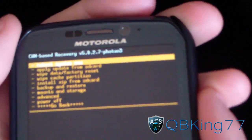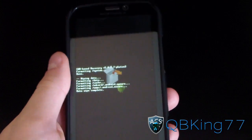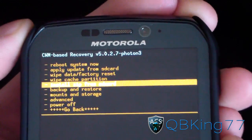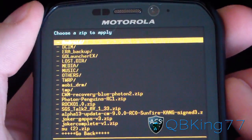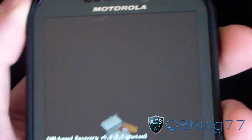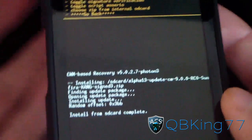As you can see, data wipe complete. Now go to the Advanced menu and hit Reboot Recovery at the top. That's going to reboot your Photon back into your custom recovery. Now it has rebooted back into ClockworkMod. Go to Install Zip from SD Card, choose it from SD card or internal SD card, and find the ROM itself — the Alpha 13 update CM9. Hit yes to install. Be patient with it, as it does take its time during the install process — all ROMs do on the Photon.